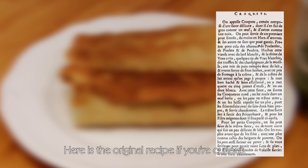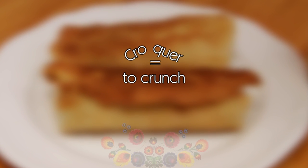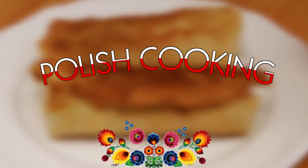Its name origin is the French word 'croquer', which means to crunch — which is, I guess, the reason why nowadays they are fried.